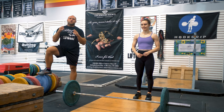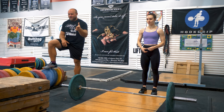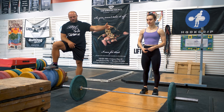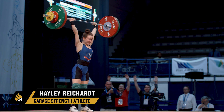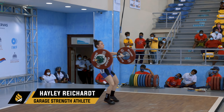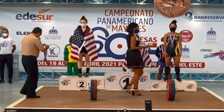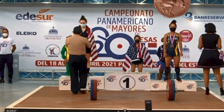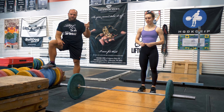Before we dive into the actual exercises, I want to go over a very quick and brief description of how you should be snatching effectively to prevent your snatch press outs. Haley Riker is here - she is a 2021 senior national champ, a 2021 senior world team member, junior world medalist, youth world medalist, and got second at the 2020 senior Pan American championship. She is the second strongest female in all of the Western hemisphere, and she is going to be demonstrating what you need to do to effectively snatch.